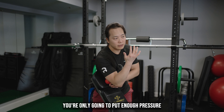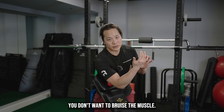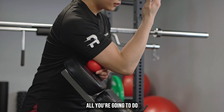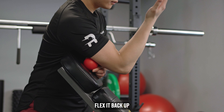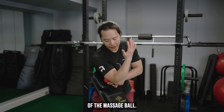From here, you're only going to put enough pressure so that it's about a 5 out of 10 intensity. You don't want to bruise the muscle, you don't want to crush the muscle — all you're doing is giving it some stimulus. From there, all you're going to do is slowly extend that elbow and slowly flex it back up. You're going to feel this muscle floss underneath the pressure of the massage ball.